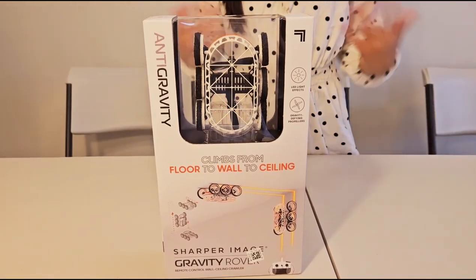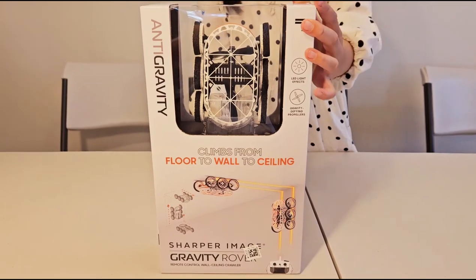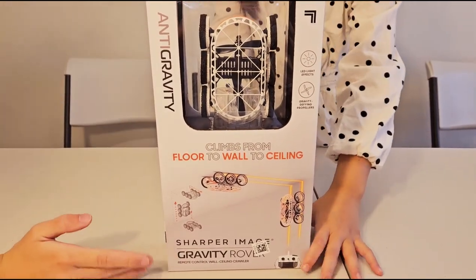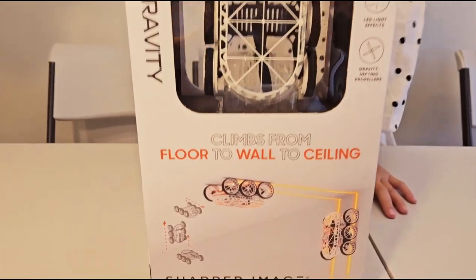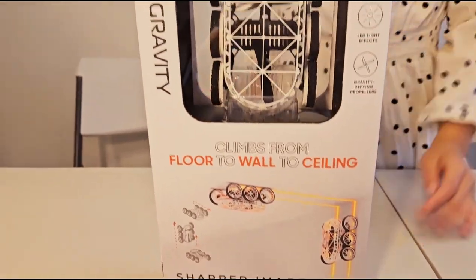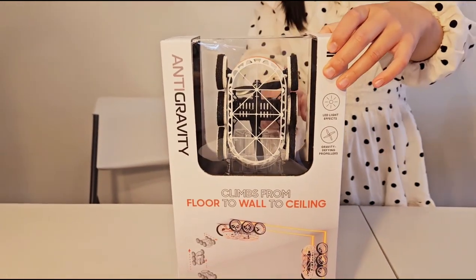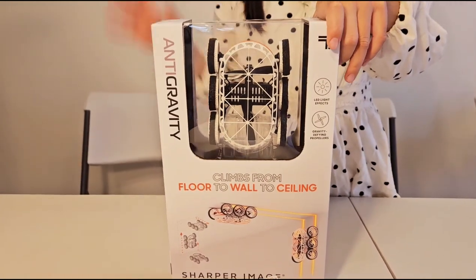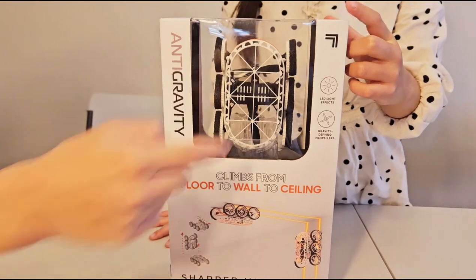Welcome to Gastian's World. Today we'll be opening the gravity rover — the anti-gravity Sharper Image gravity rover. That's what this can do. It's so cool. It could go on the ground, and it could go on the wall, and also the ceiling.